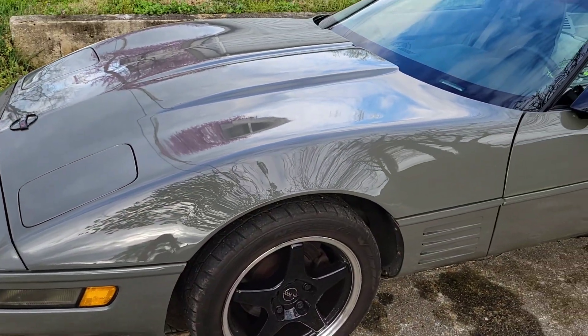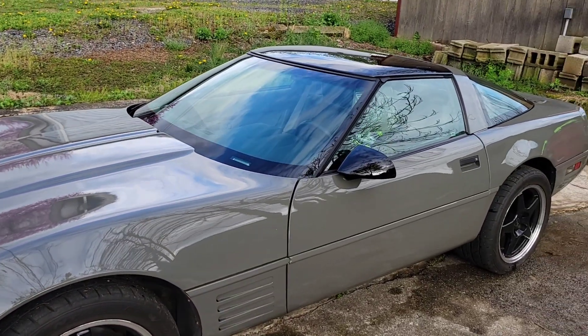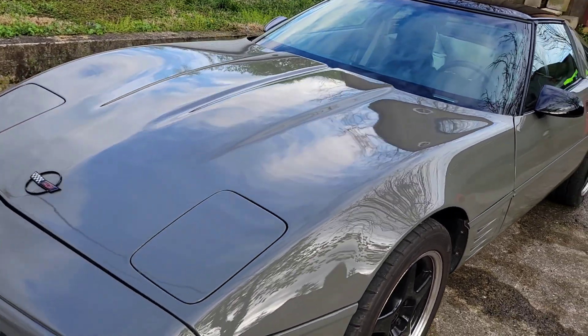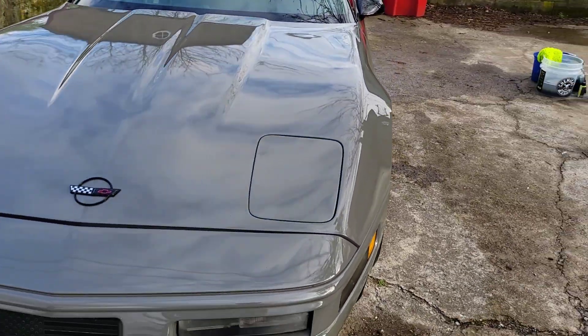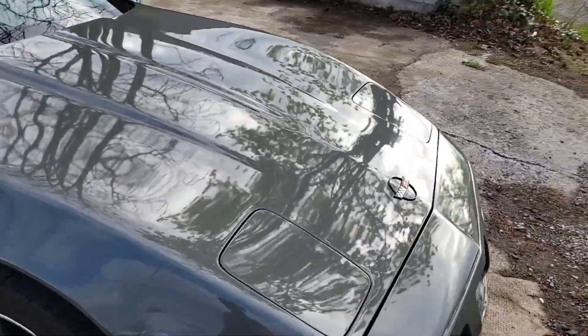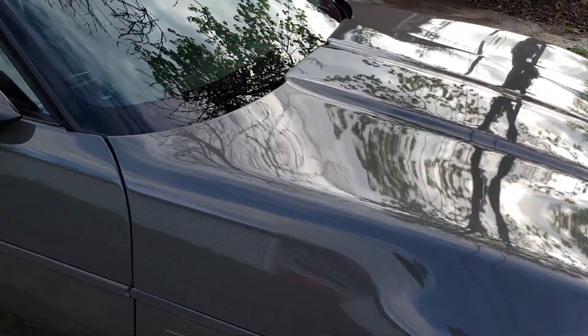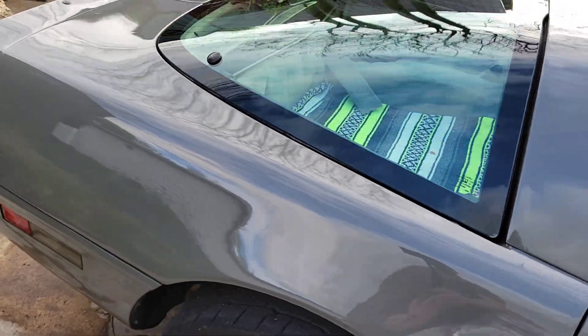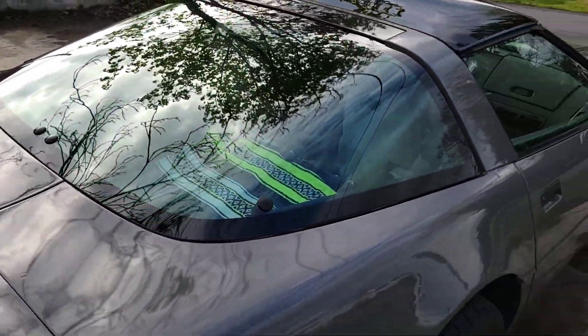Hello, I'm out here with my Corvette — I've actually never showed this on the channel, but I own a 1993 six-speed manual Corvette. I'm going to do a clay bar today; I've never actually done it on a car before. I'll do a little walk around of it and then show you the after, or take you along with me. There she is.